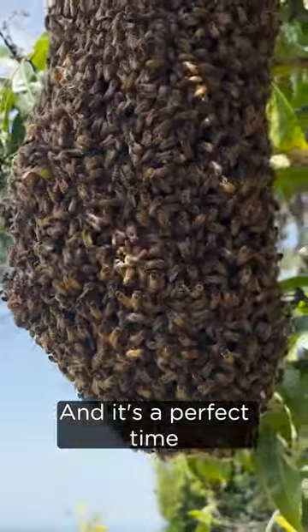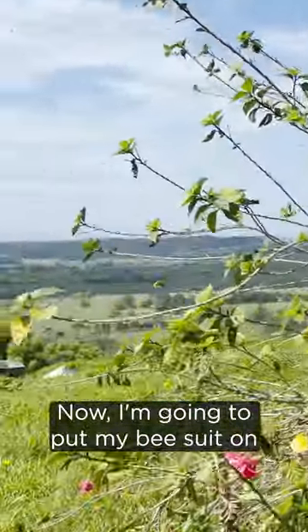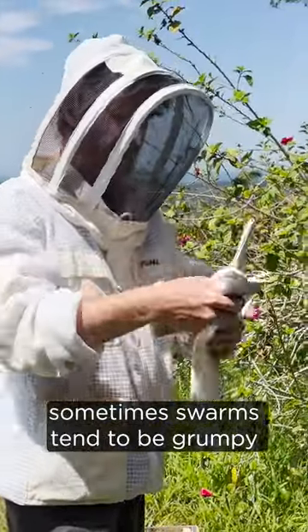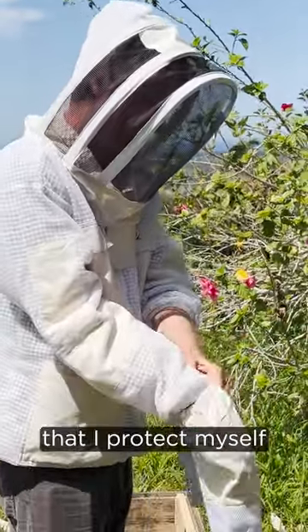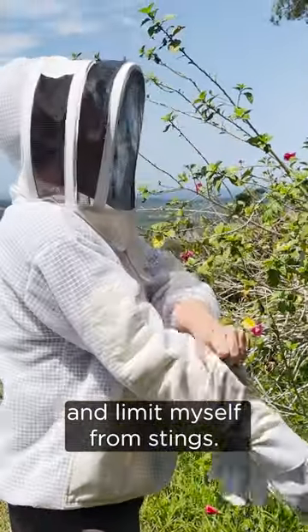That's a perfect time for us to shake them into the box so we can have another hive. Now I'm going to put my bee suit on to make sure I protect myself, and my gloves on. Sometimes swarms can be grumpy, often they're not — you can sometimes do this with no bee suit on at all, but I just want to make sure that I protect myself and limit myself from stings.